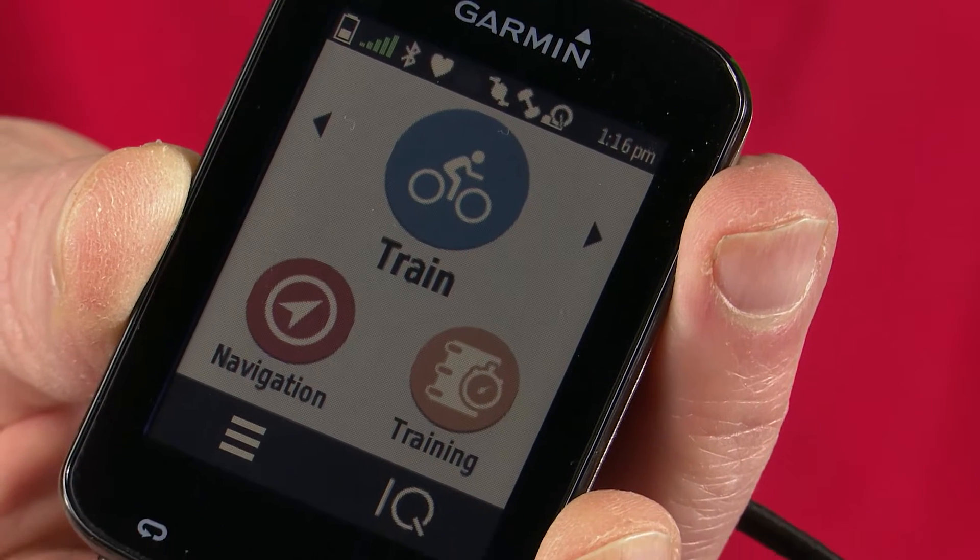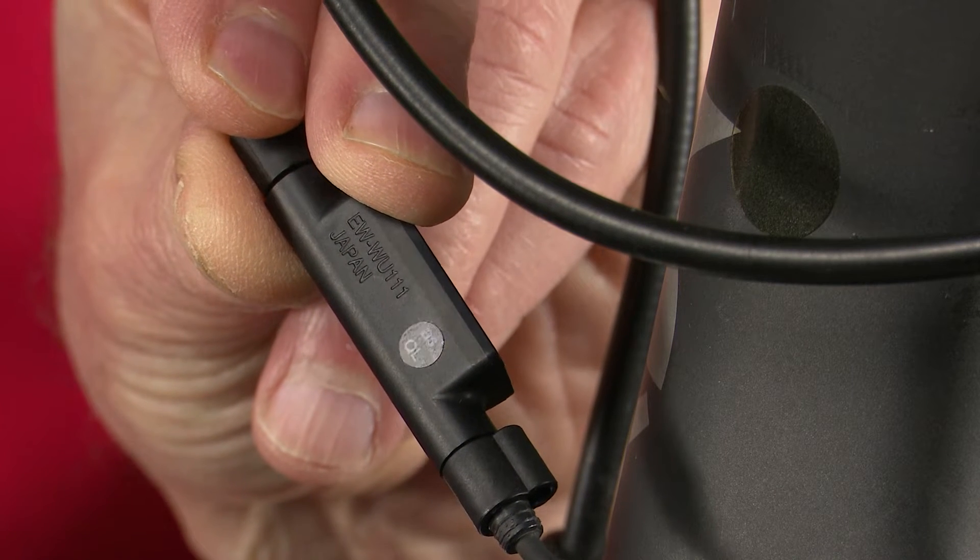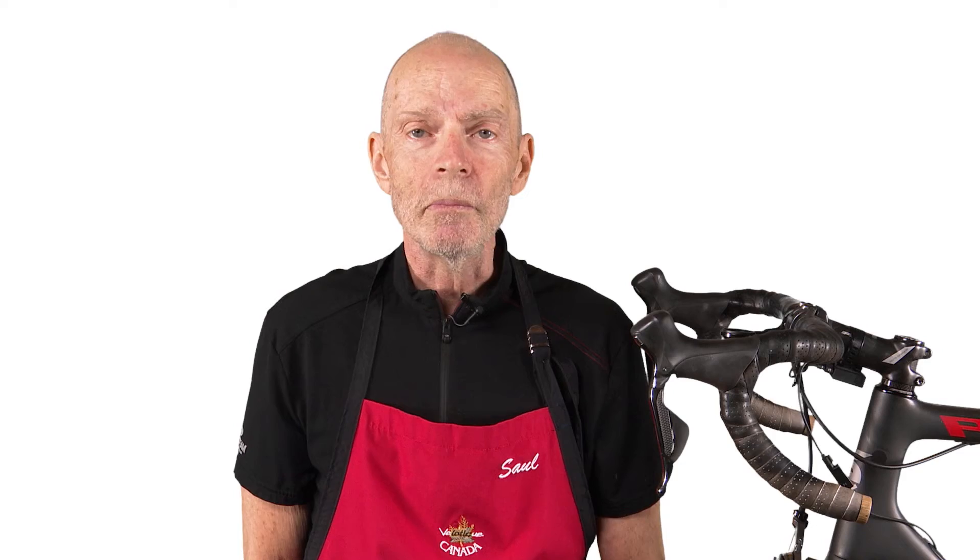Originally they were intended to control a compatible bike computer with the optional D-Fly wireless unit. If your equipment is compatible with the current software from Shimano, you can configure these buttons in the eTube project software. If you want to control your GPS, you'll have to install the D-Fly wireless unit.